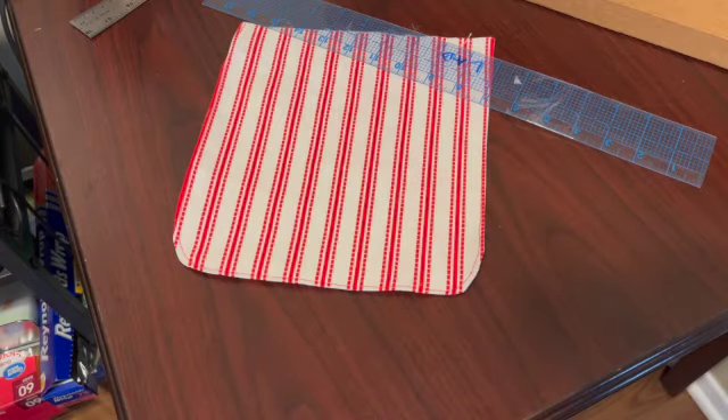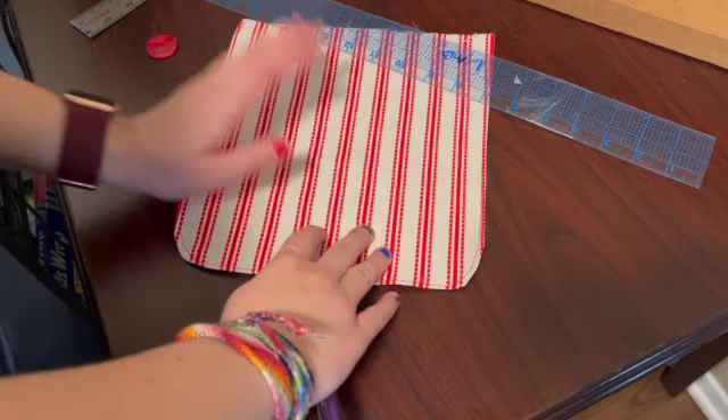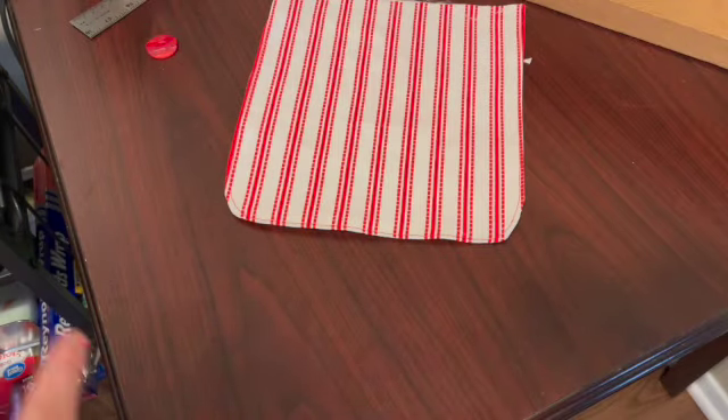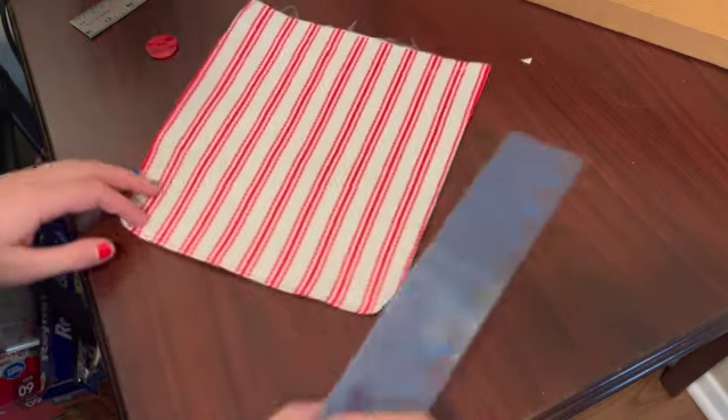So now it's time, after we've finished all of our practice buttonholes, to actually put a buttonhole on our flap. The reason we did so many practices is because this is the one that really matters — this is the one we want to get really, really right.